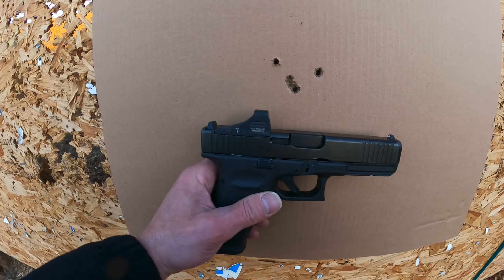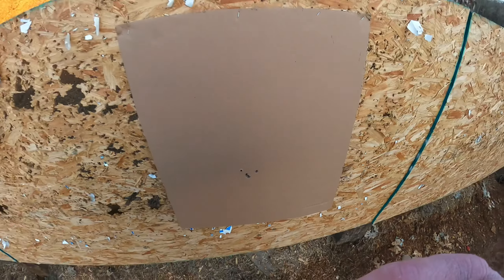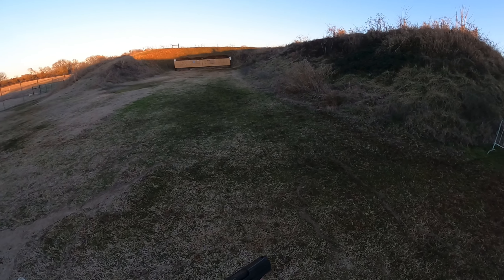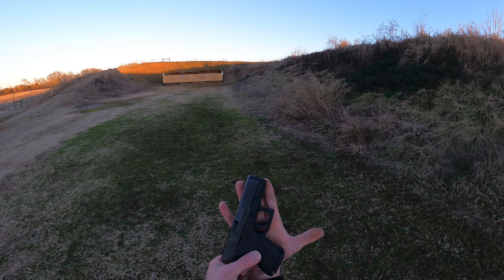Here's a little five shot group. I shot at 20 yards — almost a smiley face. All right, now we're going for the 29. This is one of my favorite little Glocks. I absolutely love this one.